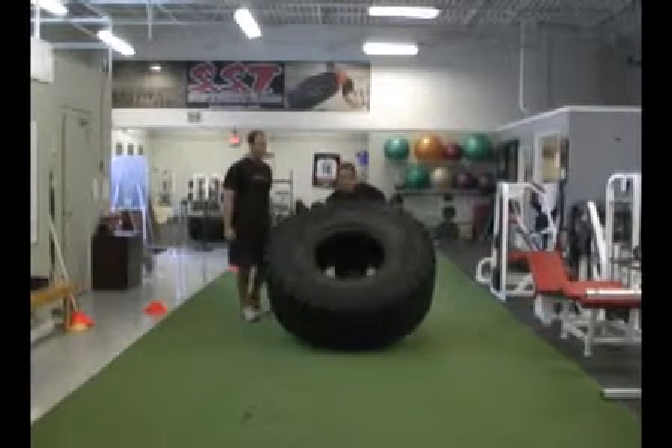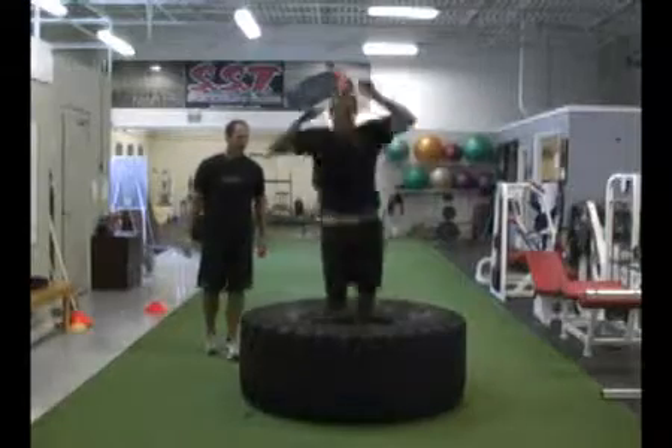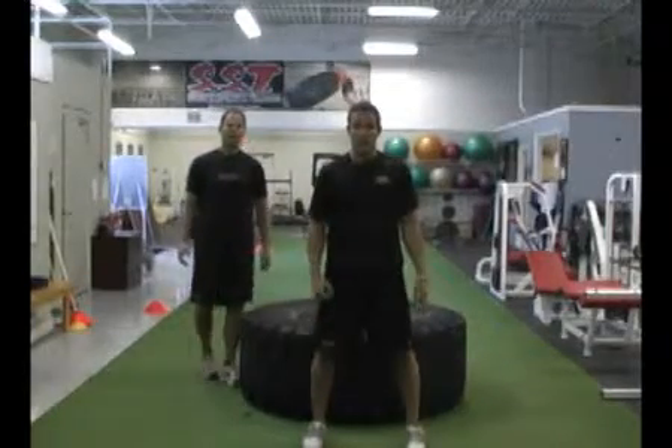So arch that back, flip it over — good — up and over. Now jump in and jump out. And over. That's the second variation.